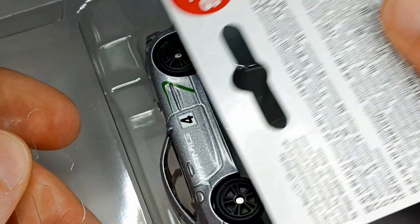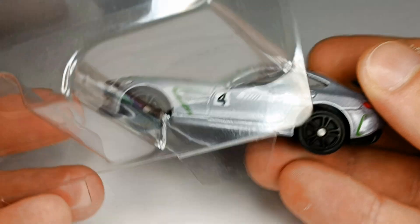I have a Mercedes AMG GT4. It is from CQ in scale 1 to 64.